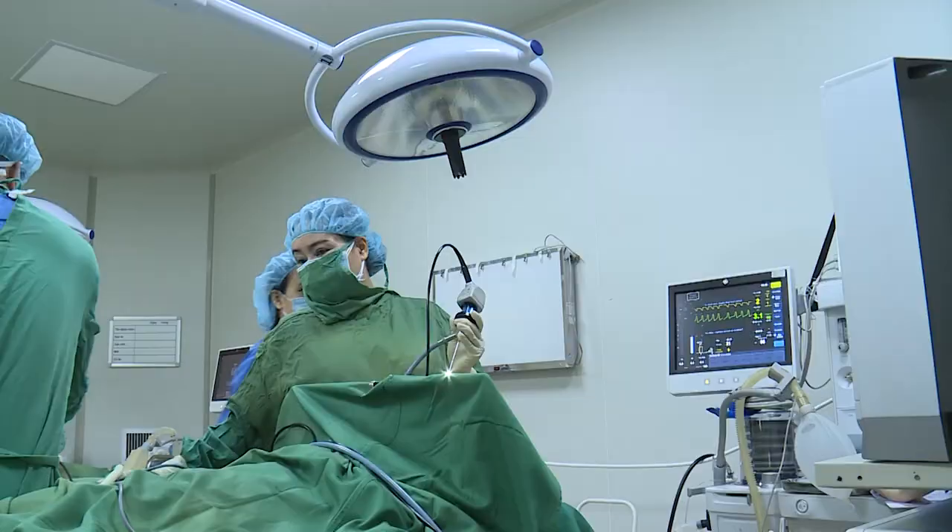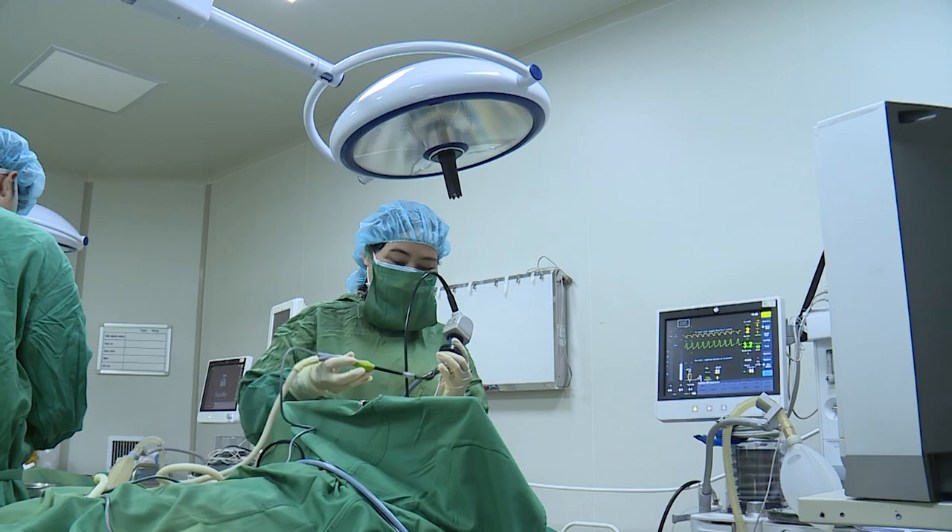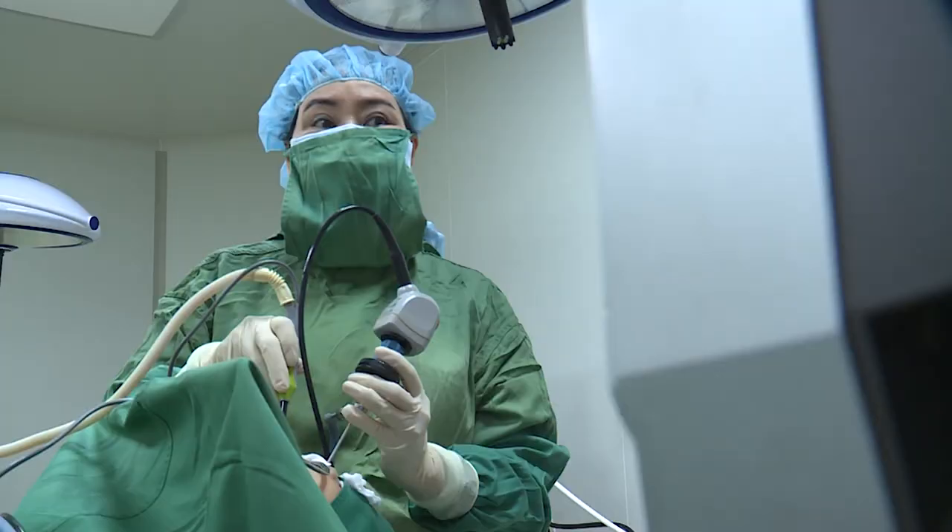Now, let's go with our procedure. I'm going to show you a little bit. Today we are going to do adenoid removal (nạo VA) with plasma equipment. That is the equipment that addresses the problem of the patient's condition. This is the equipment that operates at high temperature for us.